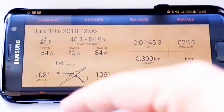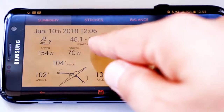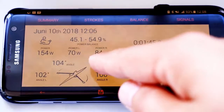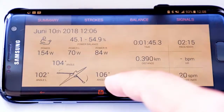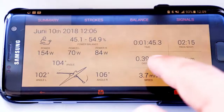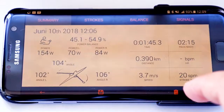When you click stop, you see an overview of the session. Today is June 10th, 2018. The power balance was 45.1% on the left and 54.9% on the right. Average power was 154 watts — 70 watts on the left and 84 on the right. The angle was 102 degrees on the left and 106 on the right, for a combined stroke length of 104 degrees. He rowed for 1 minute 45 seconds, covering 390 meters, at an average speed of 3.7 meters per second, an average pace of 2:15, and an average stroke rate of 20 strokes per minute.